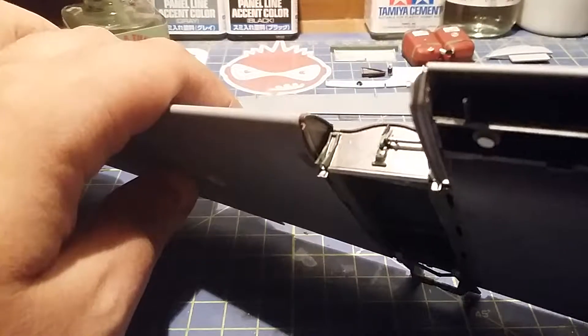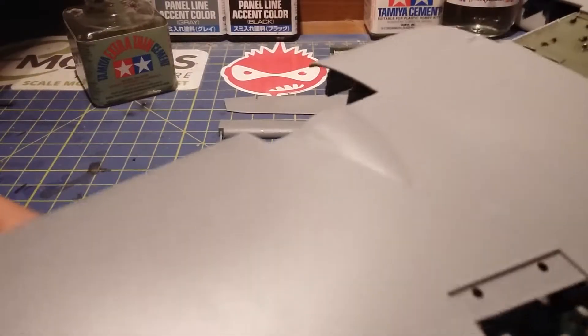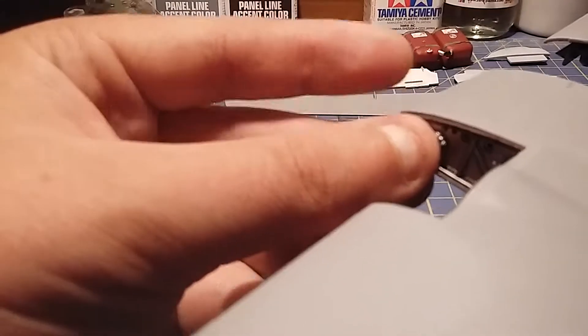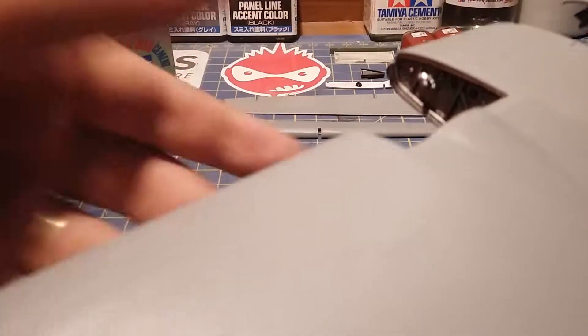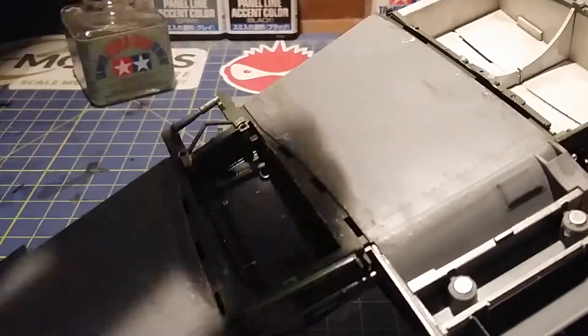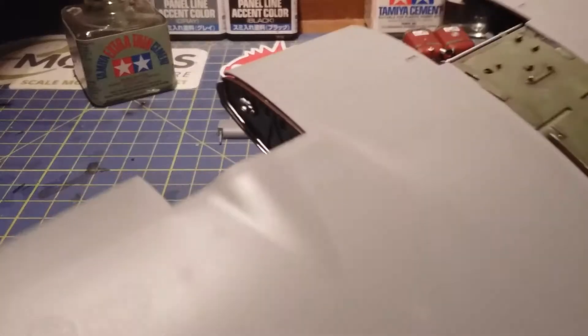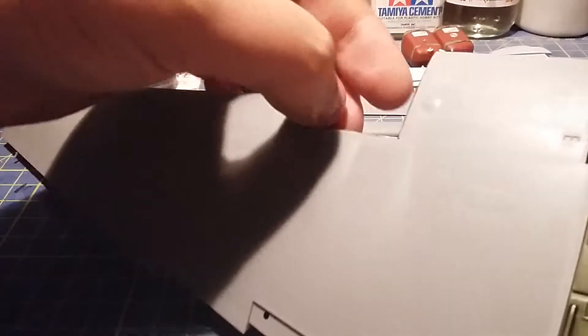Sorry this video is a bit awkward because as I said it's the whole wing assembly I'm doing here. Get the other side — she wants to wiggle away. There's a little locator about halfway down. Then go on the reverse side and put some glue in there, and now we want to do this side down here.